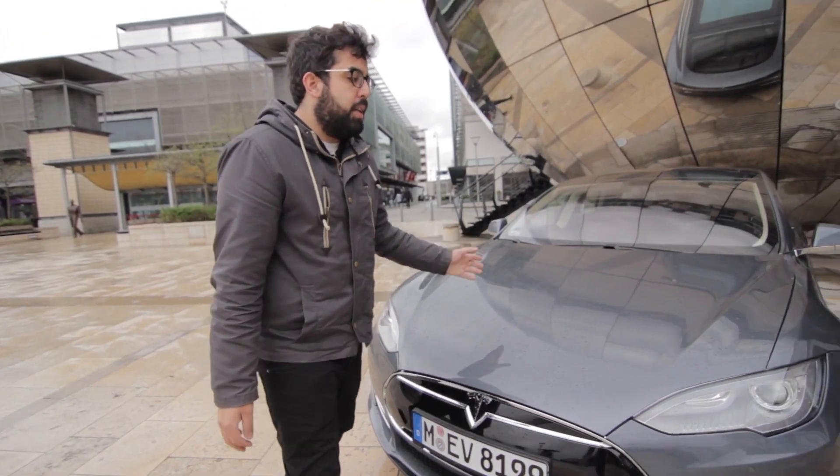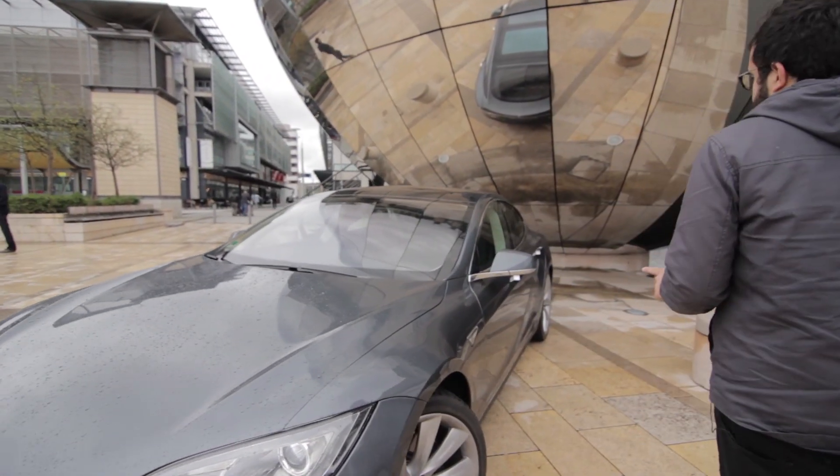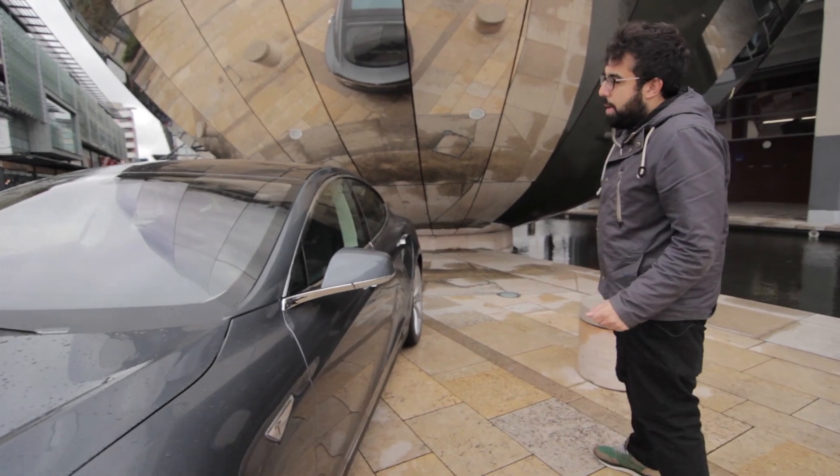The same applies from the side — it looks less like a normal sports car until you get to the door handles, which pop out as you approach.